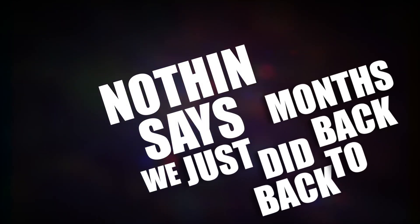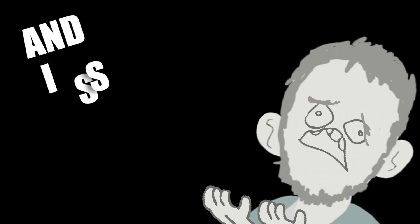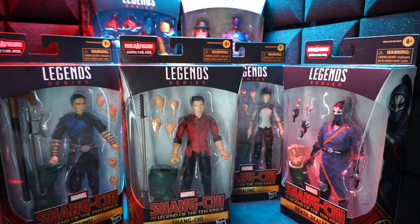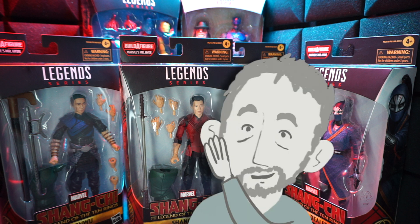Hey, what's up? Nothing says break like just doing back-to-back months of mostly Transformers content — so I sort of need a break, like looking at a whole wave of brand new Marvel Legends figures. This is the Shang-Chi wave, and man, let me just say, it's a good one.